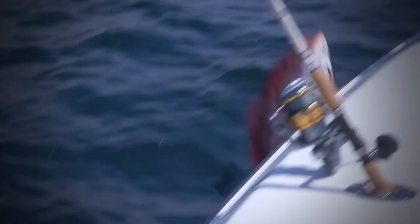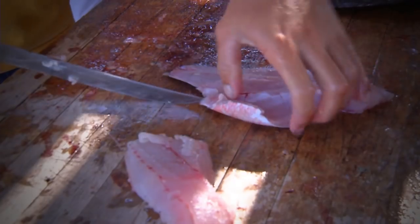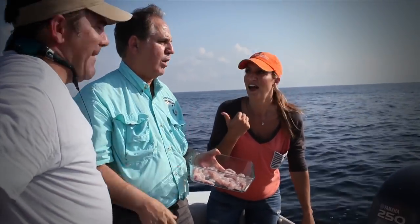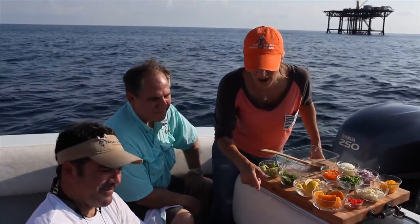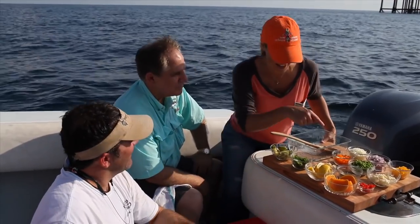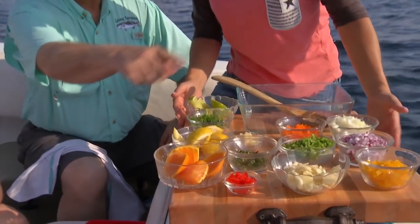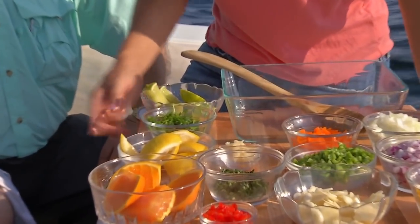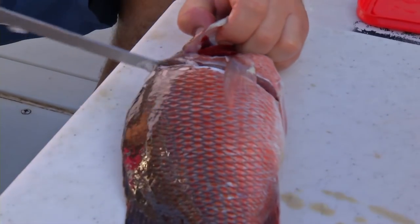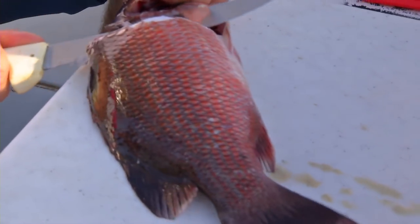Let's head back to the boat to cook up some more delicious recipes with my good friend Chef John Fulce. We caught the mangrove snapper and now we're going to fillet it and make ceviche. Everything here is right out of the grocery store except the main star — the mangrove snapper. Our captain is going to fillet it for us.